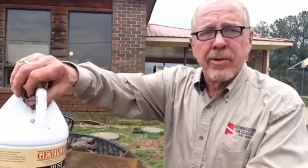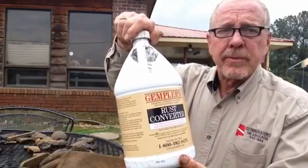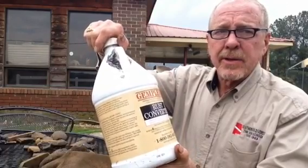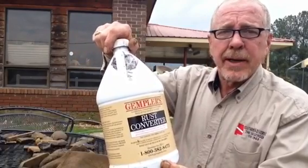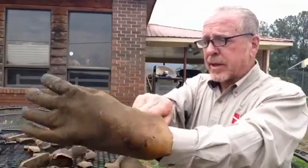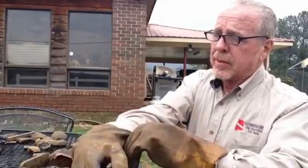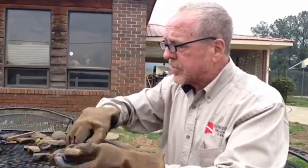Now we're going to preserve some of these relics that we cleaned in the tumbler. We're going to use Gimpler's Rust Converter, which you can order off the internet — just search Gimpler's. It's a really great product. I've used it for about 10 years now. It's a lot easier than others and more effective. It's tannic acid-based and does a chemical reaction with the iron, going into the metal. I always wear gloves when doing this because it'll stain your hands, though it cleans up with water if you don't let it sit too long.